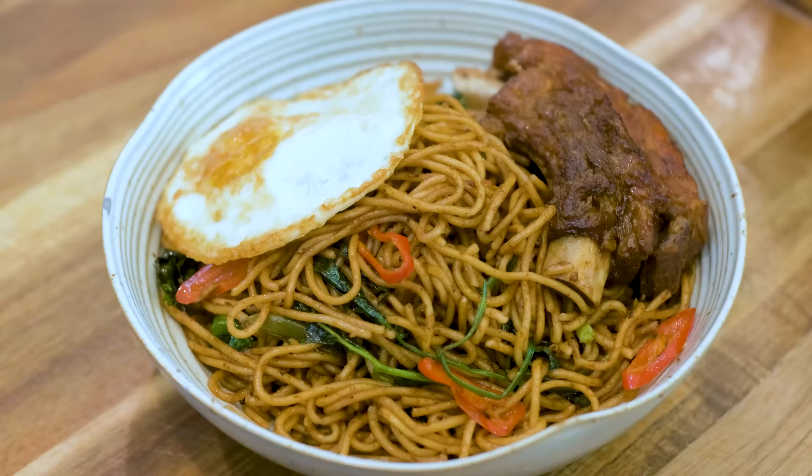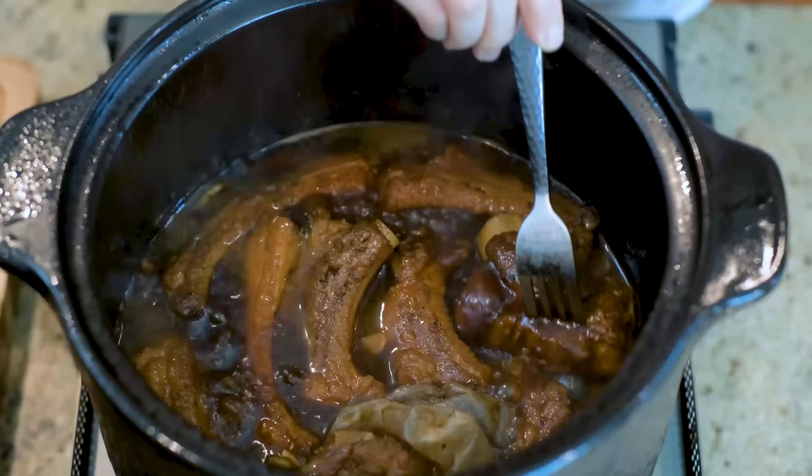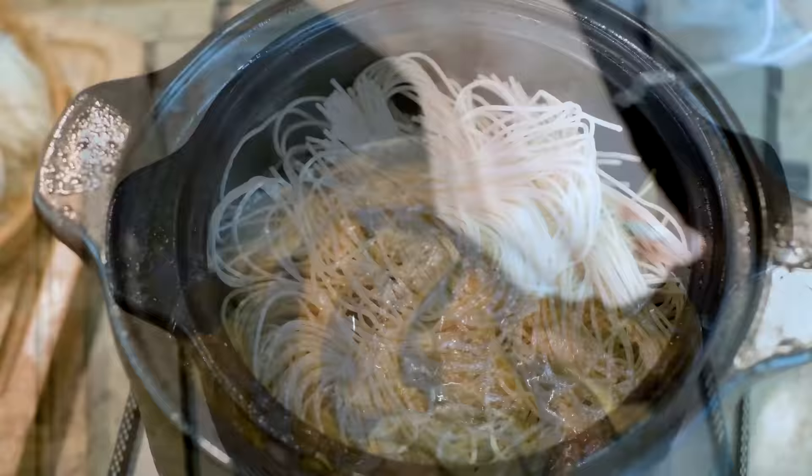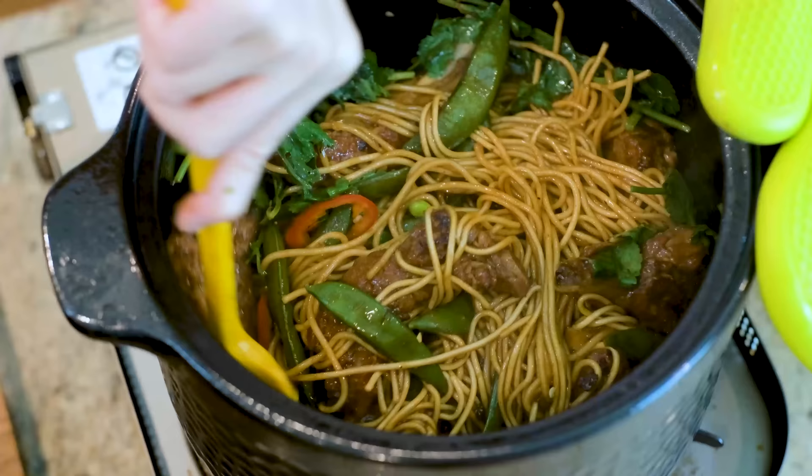Hi everyone, welcome to Souped Up Recipes. Today we are making a one-pot noodle dish, 排骨焖面. 排骨 and 面 means ribs and noodles. 焖 is the cooking technique that I am excited to share with you. Basically the ribs are braising at the bottom which lifts up the noodles so they can be steamed right above that. At the end we'll mix everything together. They're gonna turn out really flavorful and delicious. This is a super easy dinner meal and it serves a whole family.